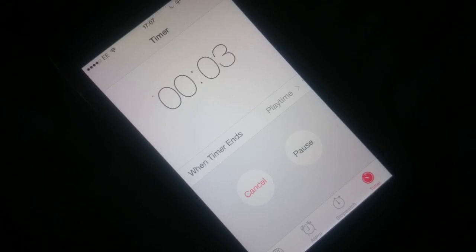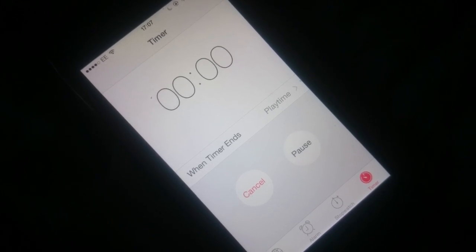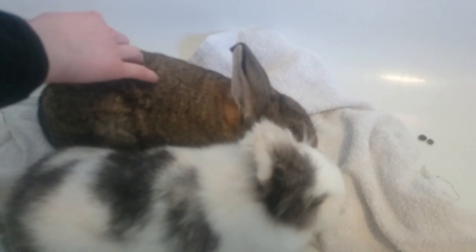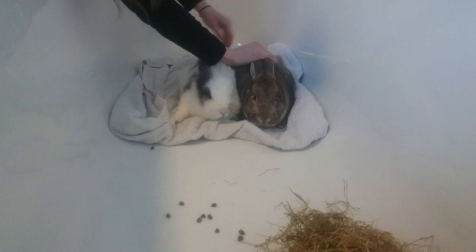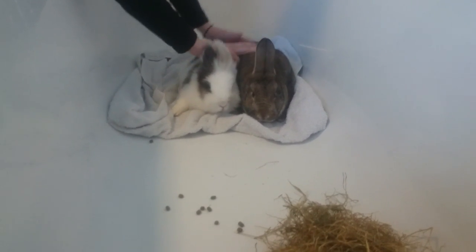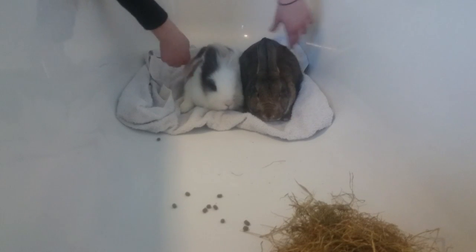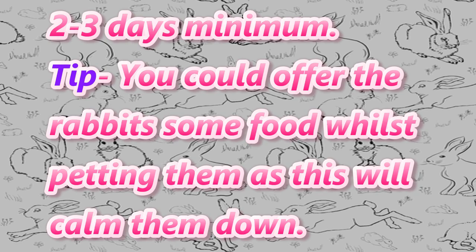After 10 minutes, remove both rabbits from the neutral space and place them back into their hutch. This process should be repeated over a 10-minute period, no more than two times per day. You don't want to start stressing your rabbit out by doing this too often. The rabbits are going to be scared, so some things you may see include stomping, increased heart rate, and the rabbits may start trying to nip at each other. This is all fine — just keep the rabbits still and keep petting them. This step should be carried out over 2-3 days minimum.